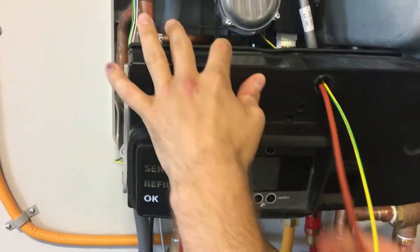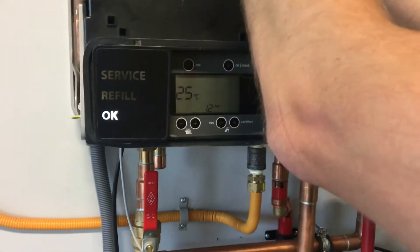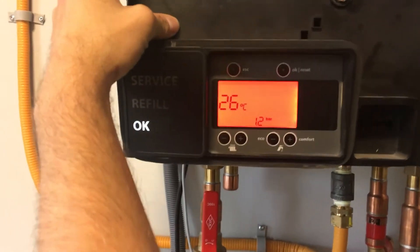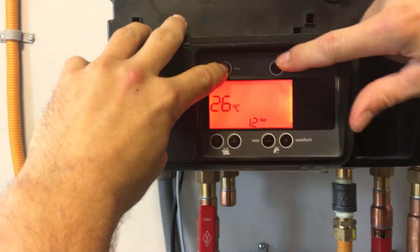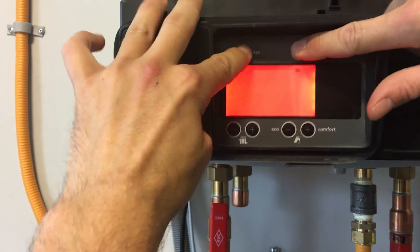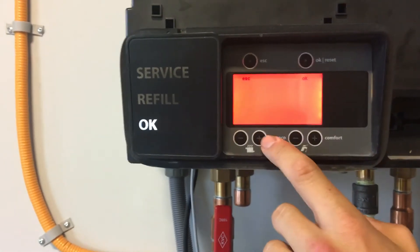Now I will show you how to set the priority in the program. To get into the installer menu, which is on pages 53 and 54 of the manual, hold the top left and top right button simultaneously. Right there you're going to see '00.' When you do, let go of the buttons. Now you have to enter the password, which is 08.